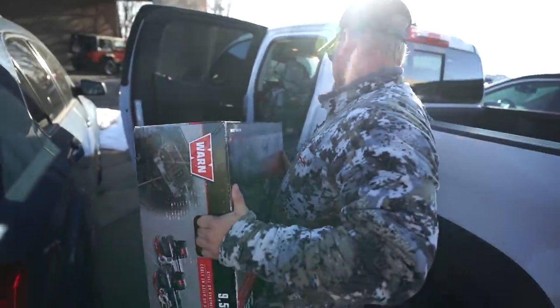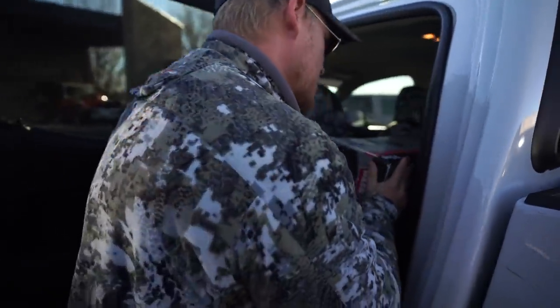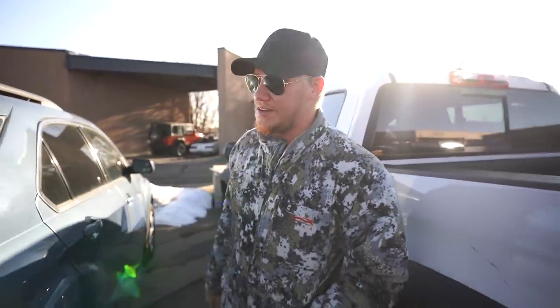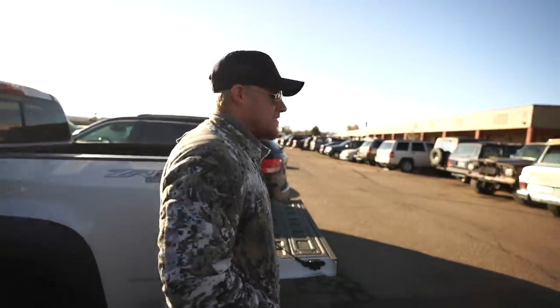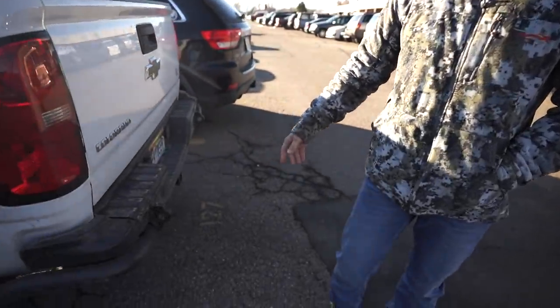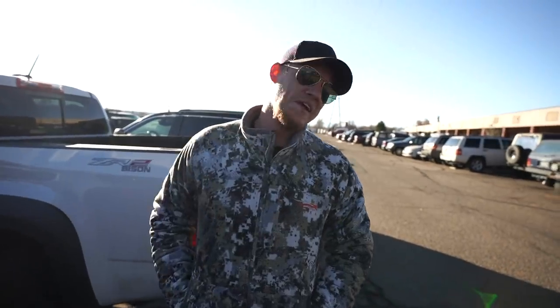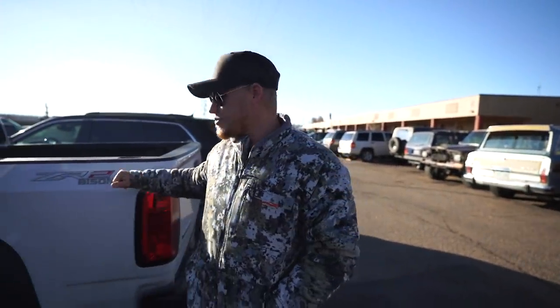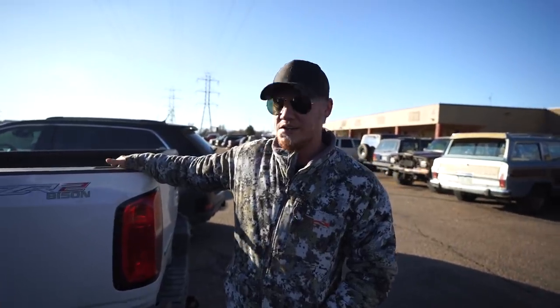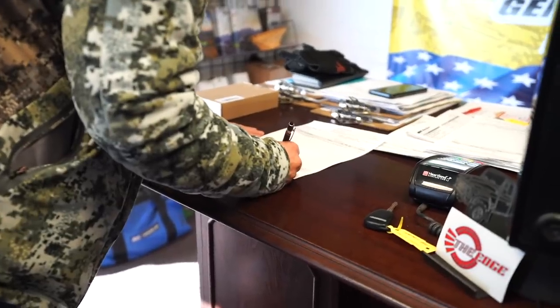We're here at Edge Automotive in Inglewood, Colorado and they're going to be installing the lights for us. I just don't really like to mess with electrical, and with these rear lights you've got to have a wiring harness all the way to the front. They've built a few of these ZR2 Bisons before, which is cool — so they know quite a few things about them and might have a couple ideas for me.